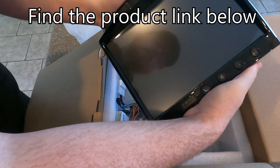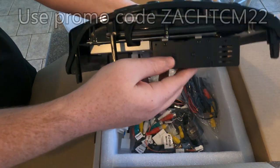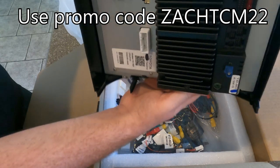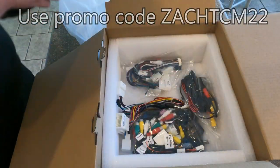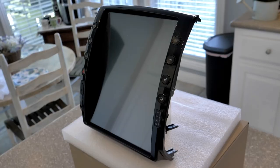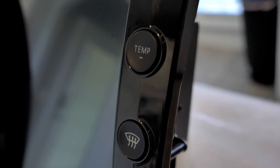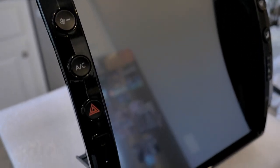If you go to the description below I will have the link that takes you directly to their website and the product. They did give me a promo code — ZACH TCM22 — that will also be in the description below, and if you use that at checkout you'll receive fifty dollars off. This video is a little bit longer and has a few different parts, so I took the liberty of timestamping it below so you can jump to the part that makes the most sense for you.